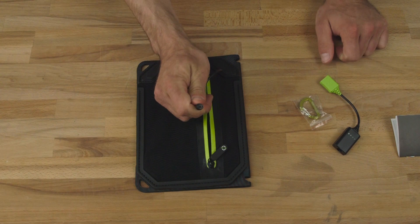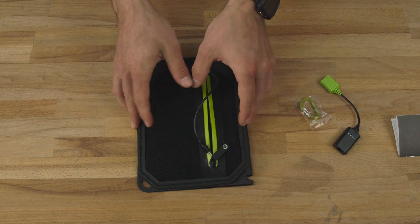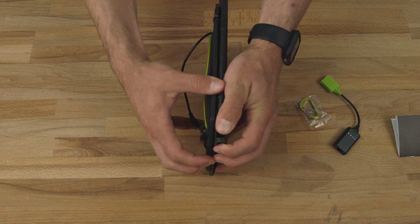If you unhook it you can use this as a supercharged cable with the Guide 10 Plus battery pack. The coolest part about the new Nomad 7 Plus is that it's all modular.